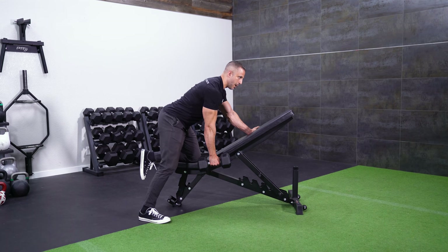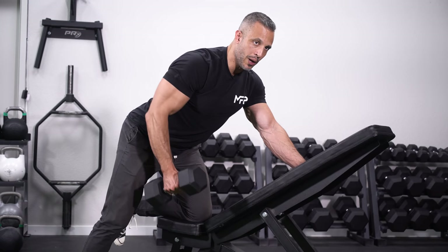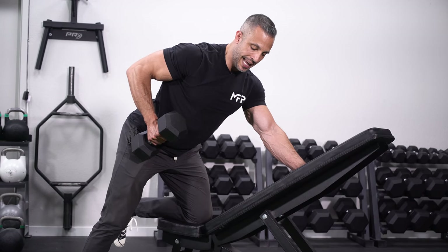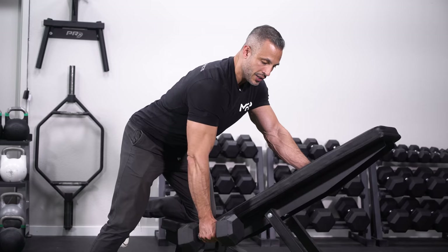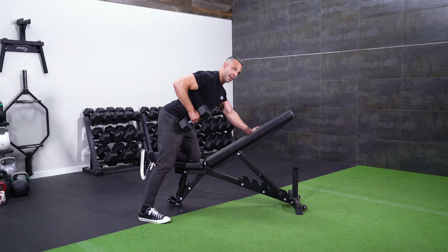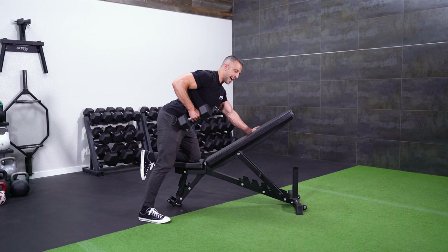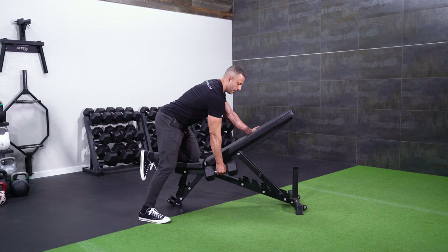When I row the dumbbell, I want to pull up with my shoulder to activate those rhomboids, and then pull my elbow up and squeeze the lats. Notice how the dumbbell isn't just coming straight up, but rather coming back a little bit as I row the weight. As you row, you want to squeeze the lats, with a slight rotation in the upper body, and then come all the way down for full extension.